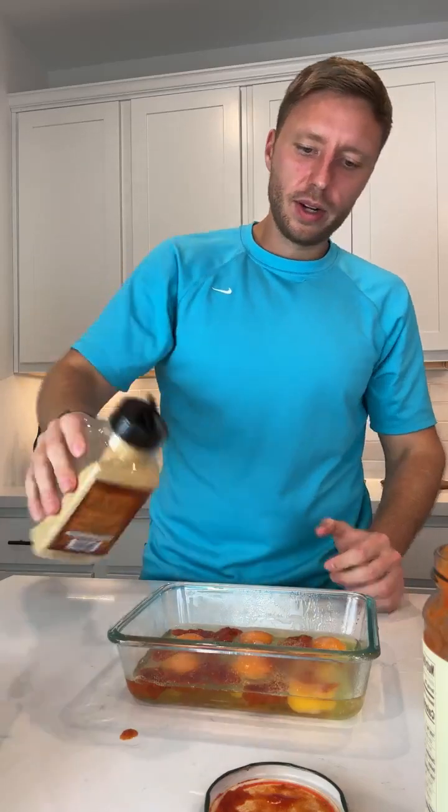We're gonna season it — just a little garlic powder and a little bit of oregano.